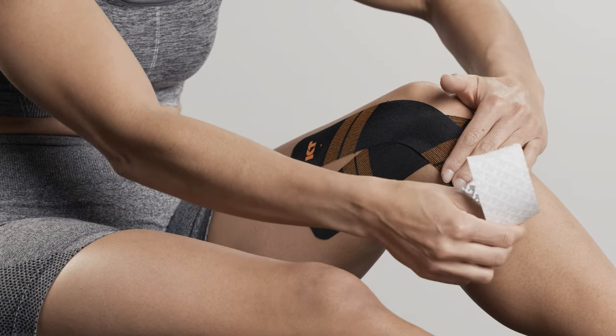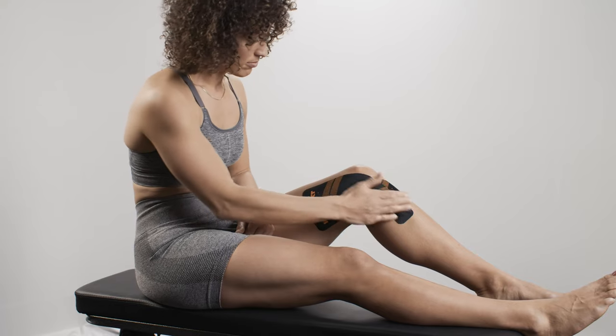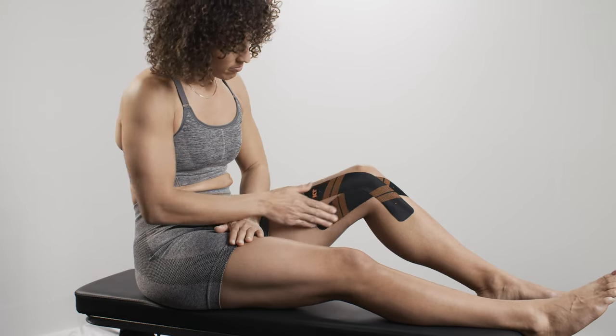Lay down the second anchor with no stretch. Smooth over the full application to ensure the tape is completely applied to the skin.